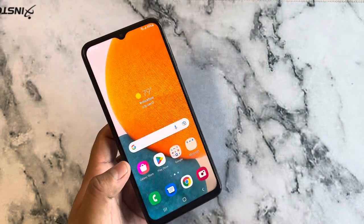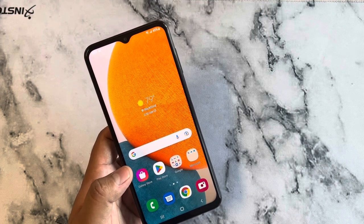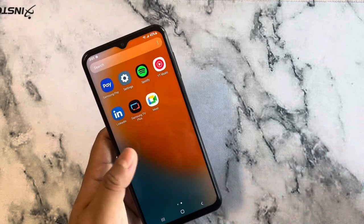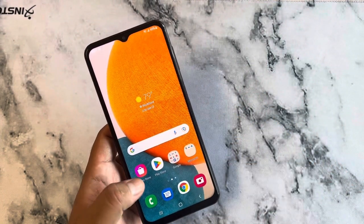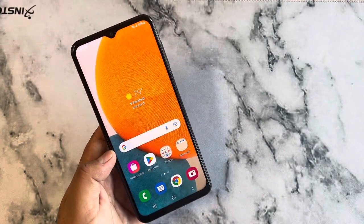This phone retails for $300, but right now in stores you can get it for about $100 at Metro or free with trade-in at Boost Mobile stores. Overall it looks like a very smooth phone. I think we should also test the speakers — I believe they have Dolby sound, so let's check that out.